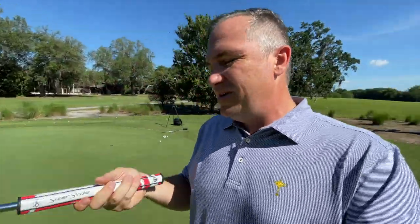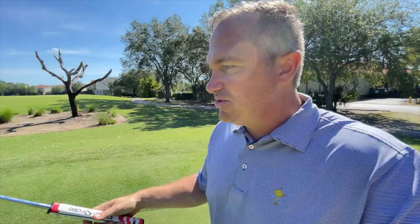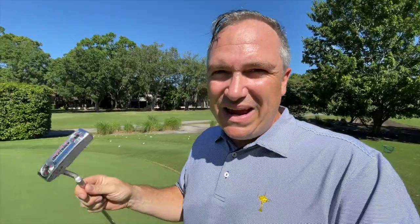It's got a beautiful SuperStroke grip on it. This grip alone has to be worth a few bucks, maybe 20 bucks at the superstore as well. So we're going to give this a few putts out here, see how it performs. We're going to look at the weighting, the feel, the balance, the feedback that you get, and see how good we can stroke it with the KS1.